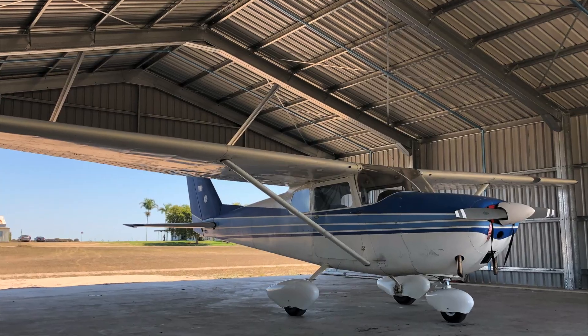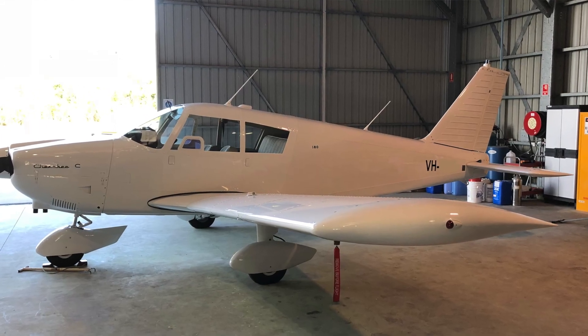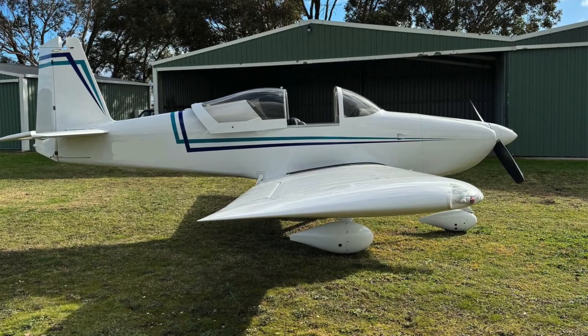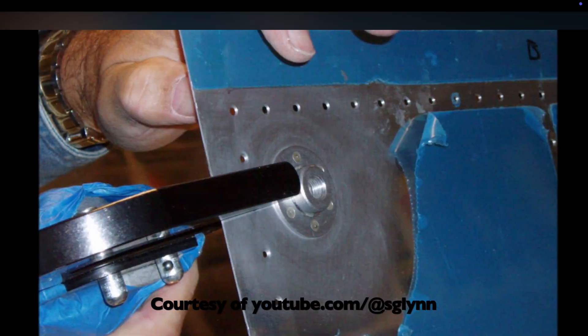I started flying almost 14 years ago, starting out in LSAs, and I've since owned a Cessna 172 and also a Piper Cherokee 180. I also started building an RV-7 about 12 years ago, but after a while I realised that all the drilling, dimpling, skin pinning and flush riveting wasn't for me, so I sold the kit. I've found the composite construction methods used on the Cozy to be much more pleasant and quieter than building the metal spaceframe types of aircraft.